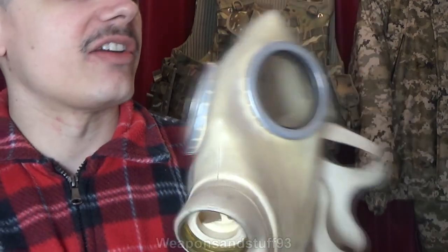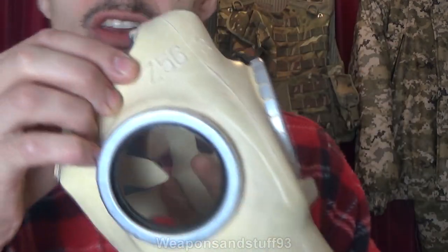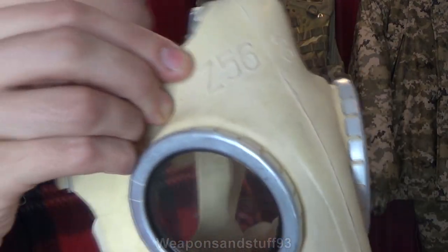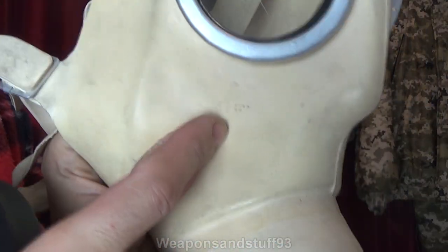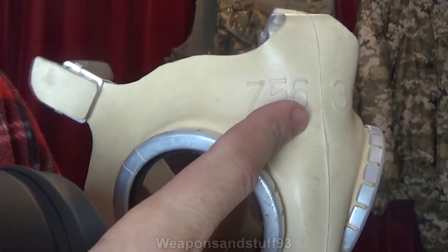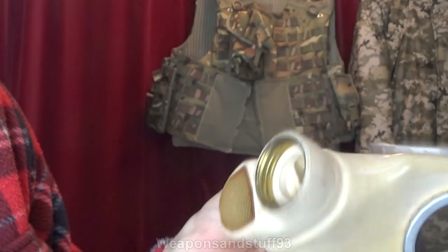So what this is, is the West German Z56, and I believe Z56 stands for Zivilschutz, and Zivilschutz would basically mean civil protection, civil defence, as far as I'm aware from my poor German skills. And this one by the look of it was made in 1957, which is quite cool — so a mask probably designed in 1956, made in 1957. Very cool.